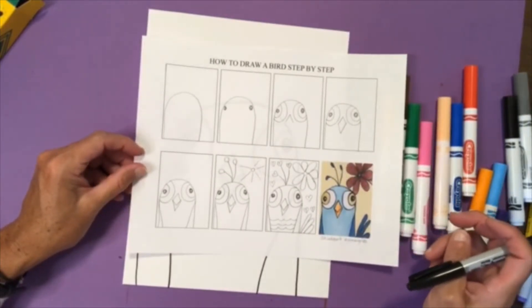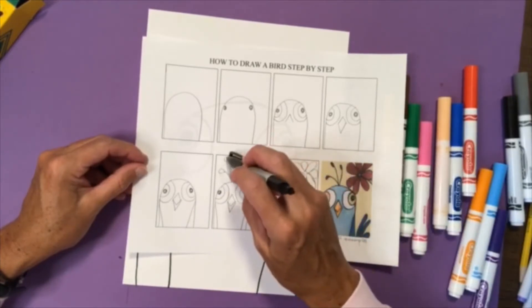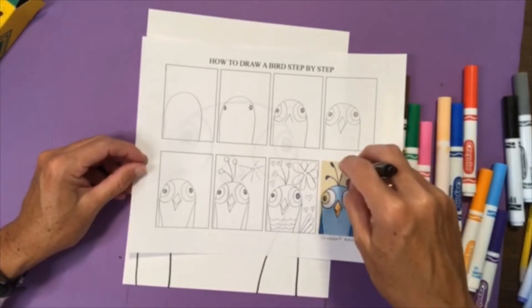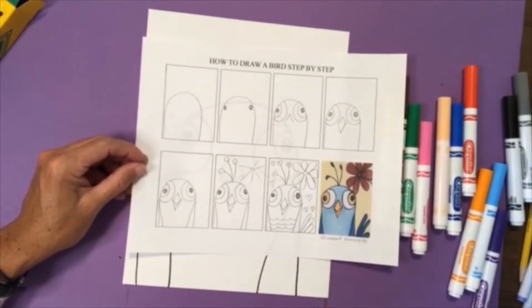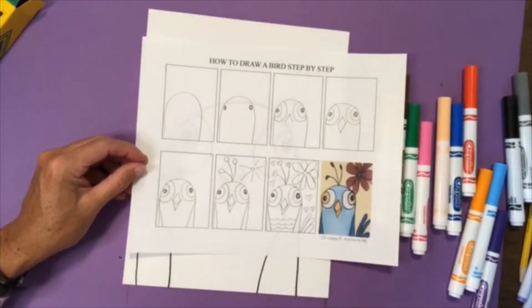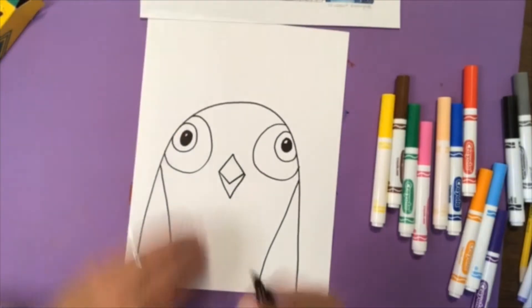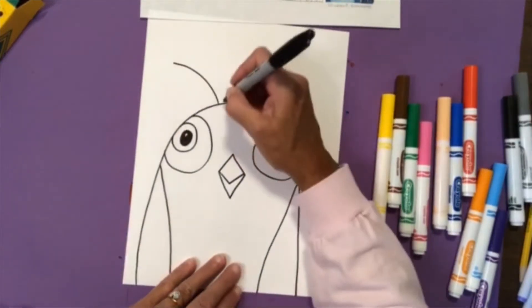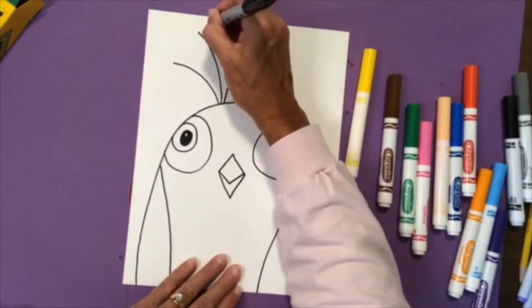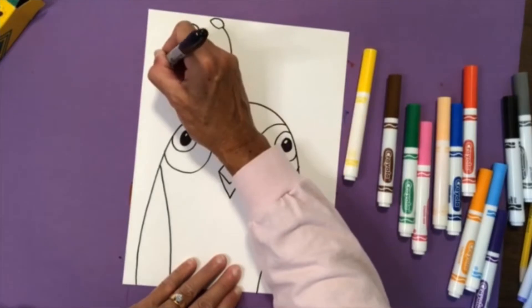Step number five: I'm going to add some designs — I'll put some feathers on the top of the head with little circles. You could put hearts, or you don't have to put a design at all. It could be an oval or a teardrop shape. I'm going to put some feathers on top of my bird's head and make more of a teardrop or oval shape.